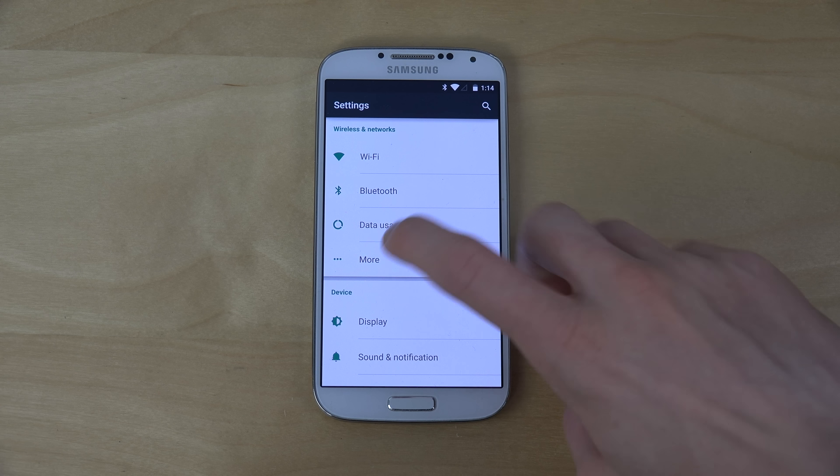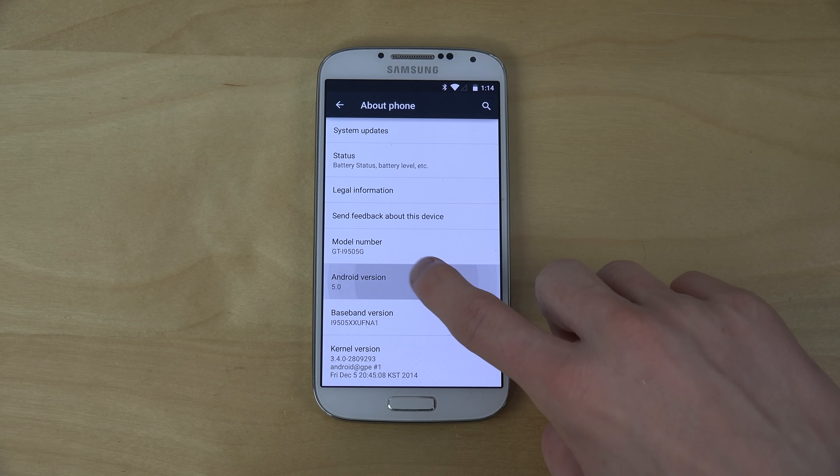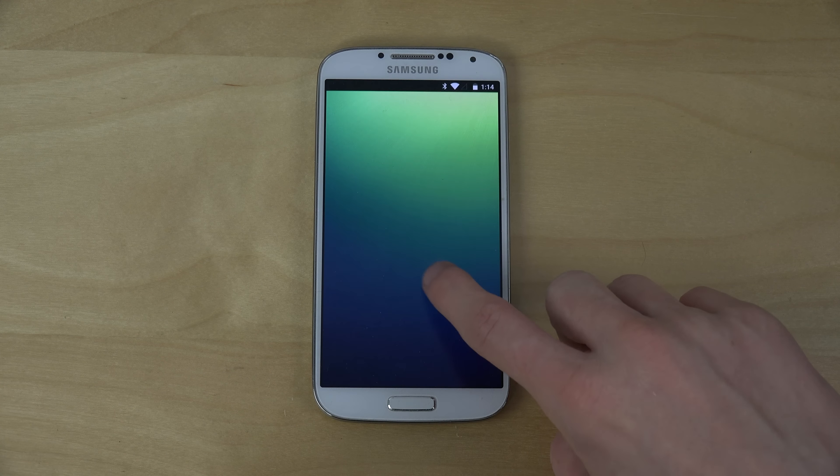You can go into settings and you have the same kind of menus. This is the Google Play Edition version of Android 5.0 Lollipop, and I'm pretty sure that the ROM is based on that, so that is cool.